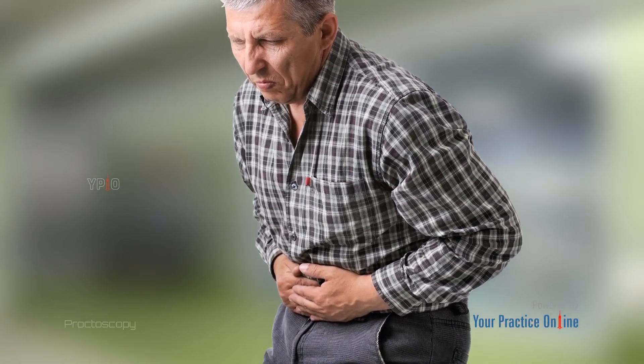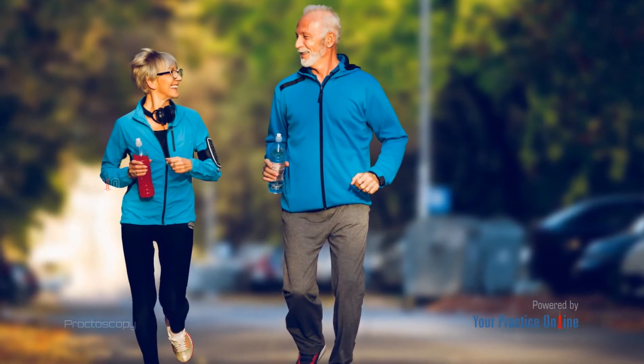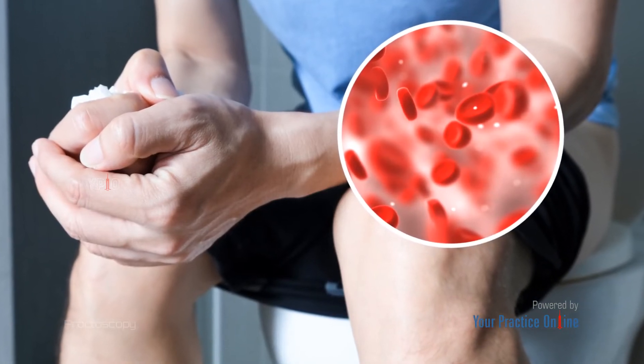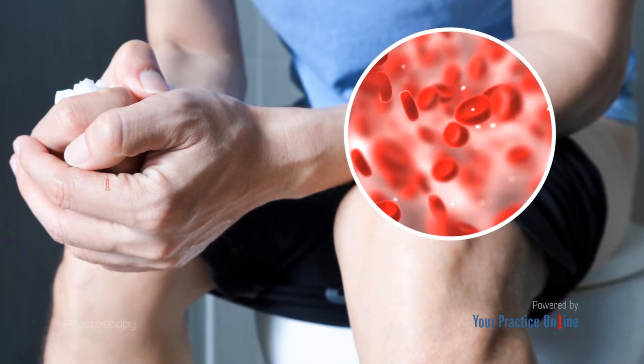After the procedure, you may experience temporary discomfort in the rectal and anal region, but it should not interfere with returning to routine activities soon after the procedure. There may also be slight bleeding or blood in the stools if a polyp has been excised. These symptoms should go away in a few days.